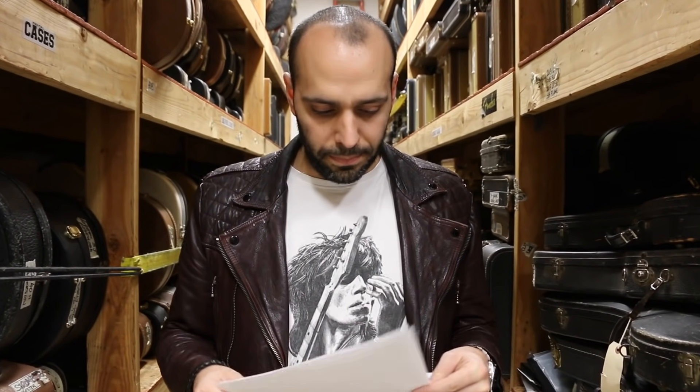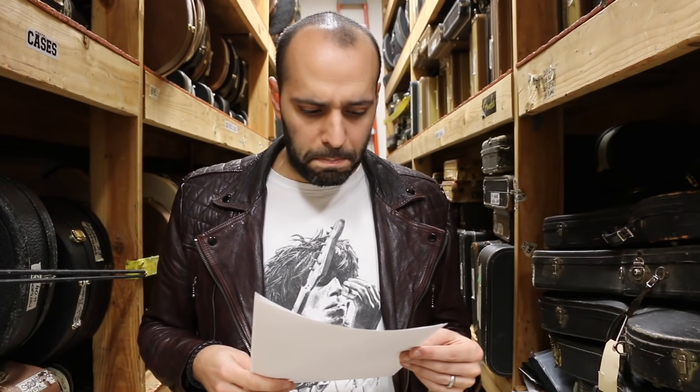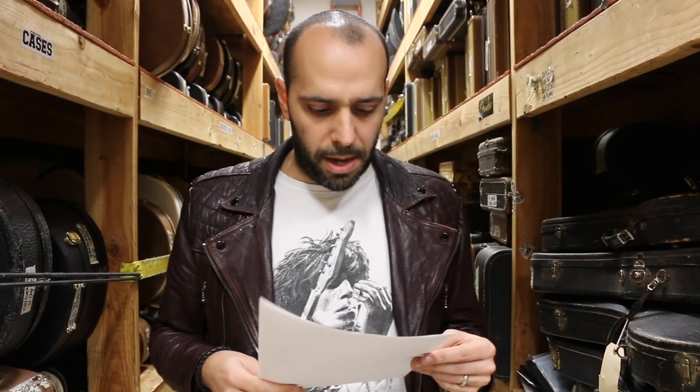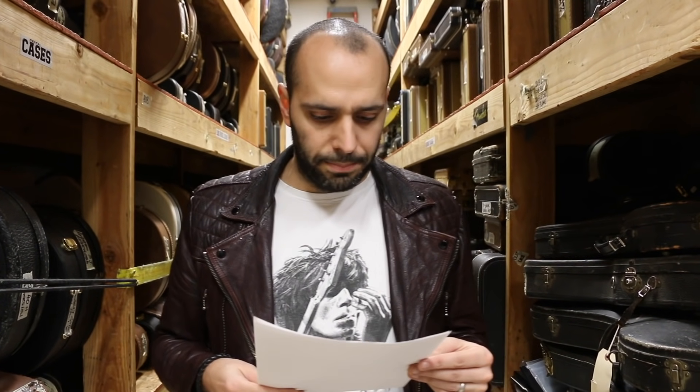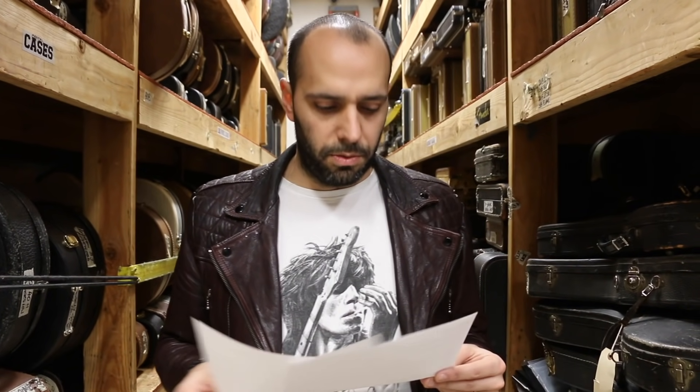We got a few shoutouts here. I'm going to do shoutouts again. Happy 41st birthday to Chris Mankata in Boston — Mankata. Happy birthday, dude. Happy 41st birthday. Thanks for watching.